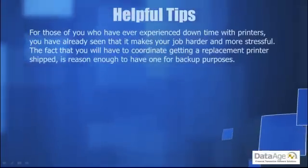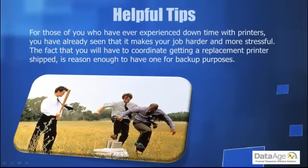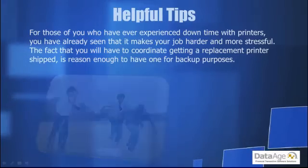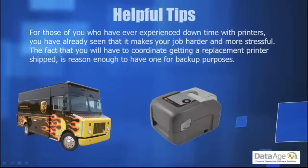For those of you who have experienced downtime with printers, you've already seen that it makes your job harder and more stressful. The fact that you will have to coordinate getting a replacement printer shipped is reason enough to have one for backup purposes.